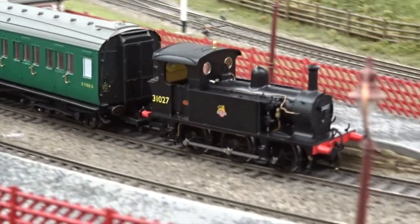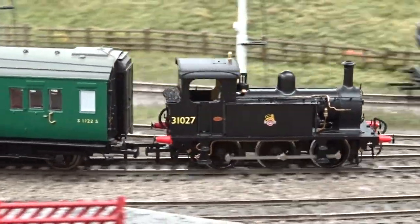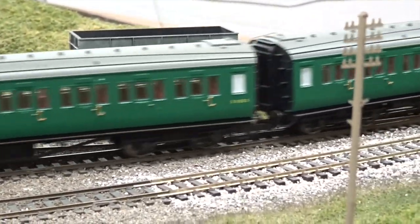You can read the full review on Hatton's P-Class 0-6-0 tank in the March 2018 issue of Hornby Magazine.